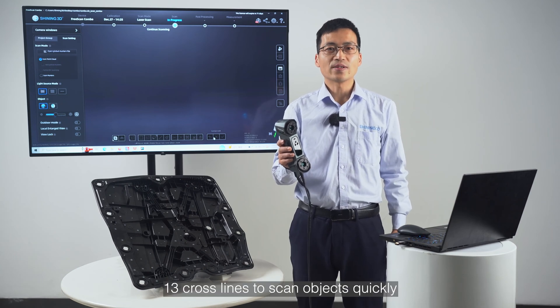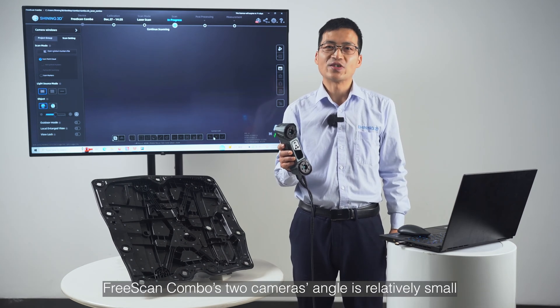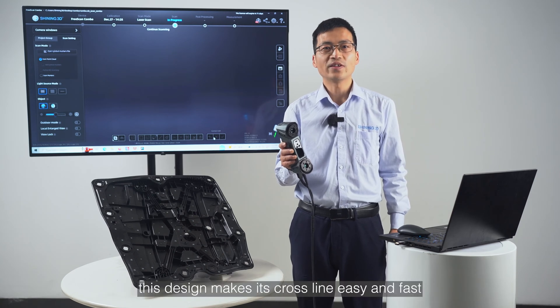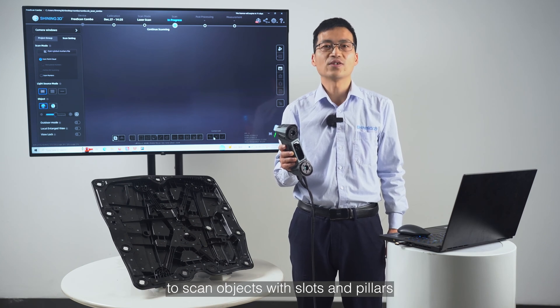13 cross lines to scan objects quickly. Freescan Combo's two-camera angle is relatively small. This design makes its cross line easy and faster to scan objects with slots and pillars.